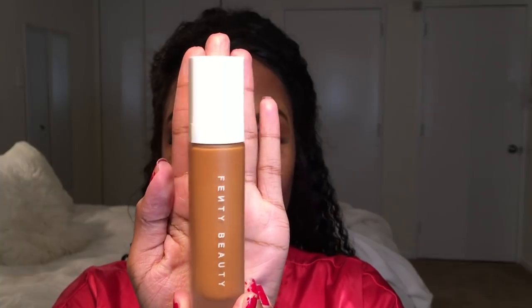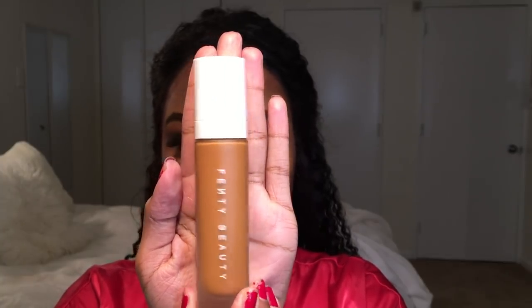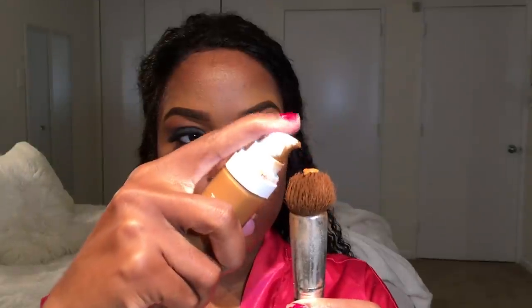The eyes are not completely finished, but I have to go in and do my foundation routine first. I'm using Fenty Beauty Pro Filter in the color 400, just using a couple of pumps on a Buki brush, and I'm going to stipple that into my skin until I have full coverage everywhere.